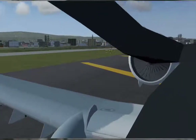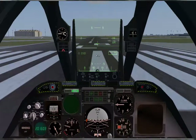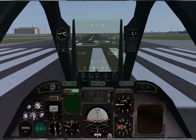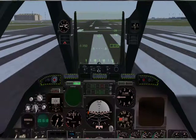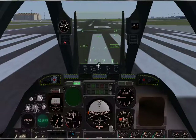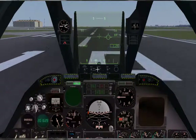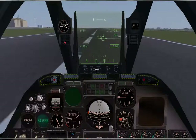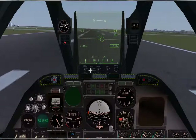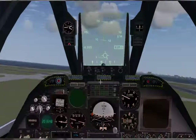Check our engines — this one is spooling and this one is spooling. Alright, let's take off. Put the gear up.